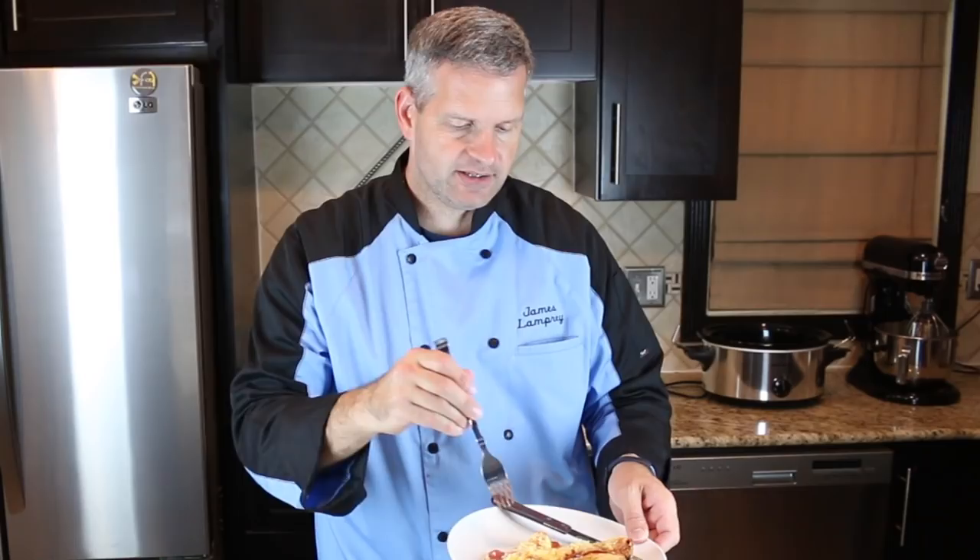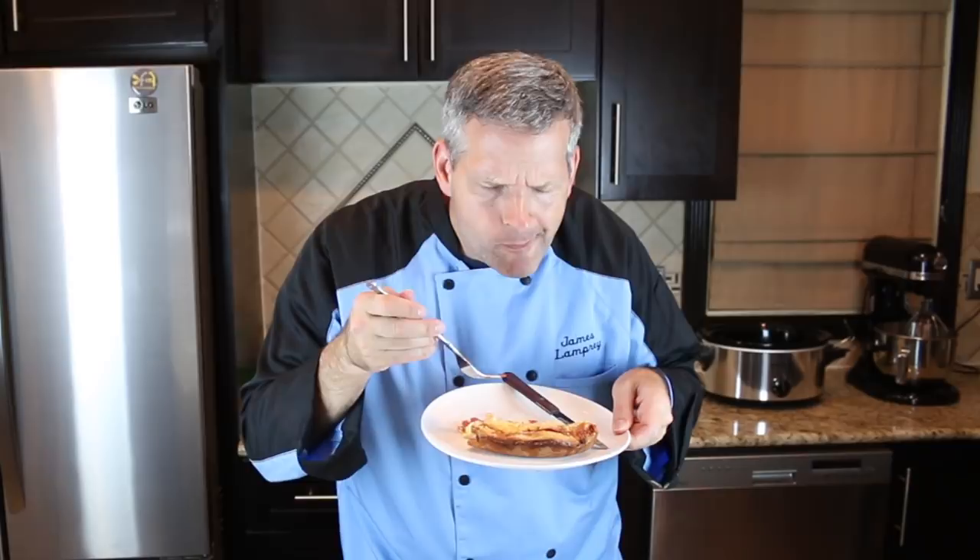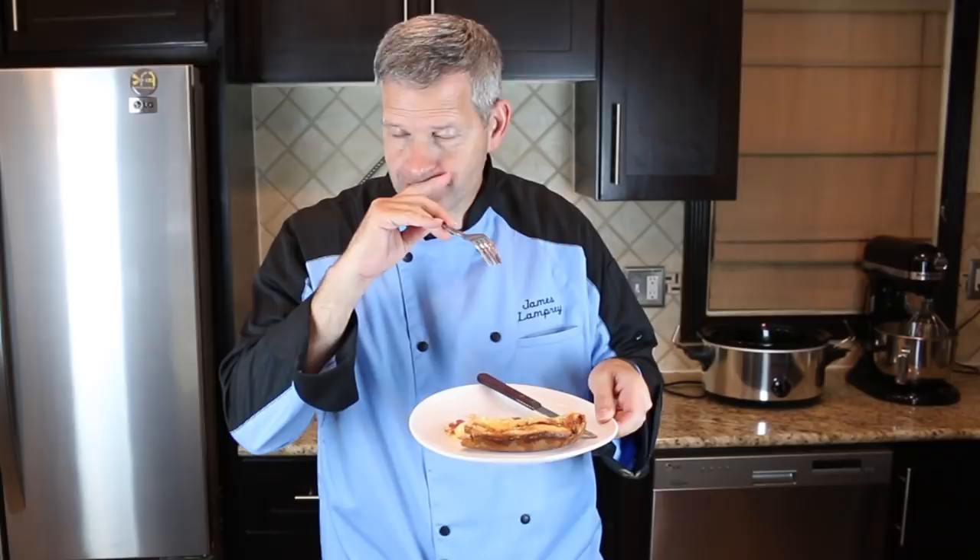I've cut me a small piece off here and I'm going to give it a shot. It's still hot. It's good — it's not too soggy in the middle, and the outside crust is perfect.